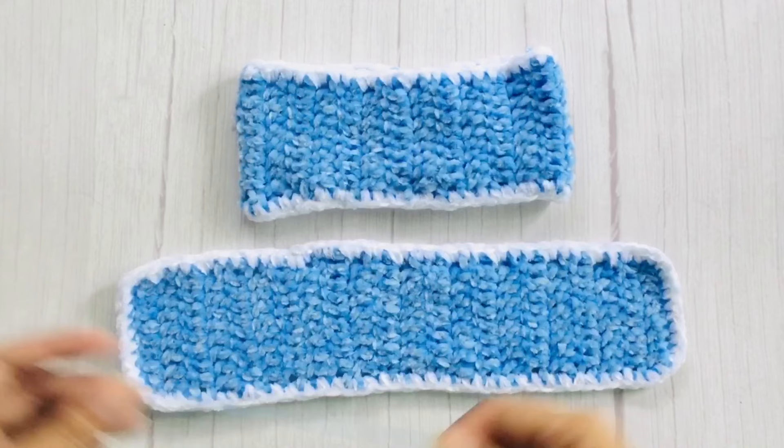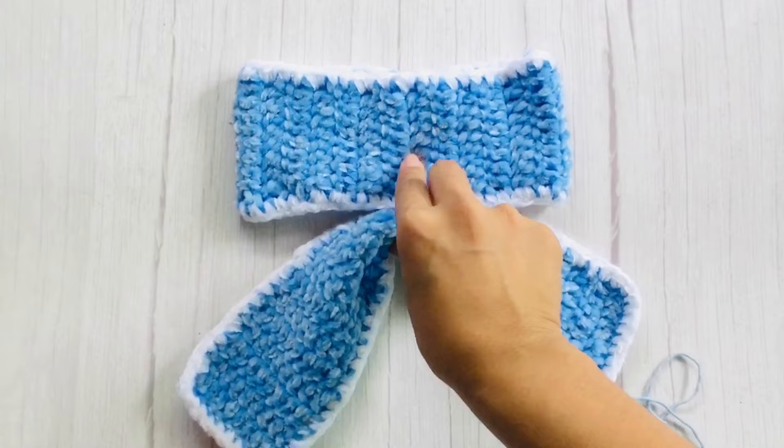Now using a cotton yarn, we will cinch the 2 pieces at the center. We will use cotton yarn because we can't use a velvet yarn in making a tight knot.